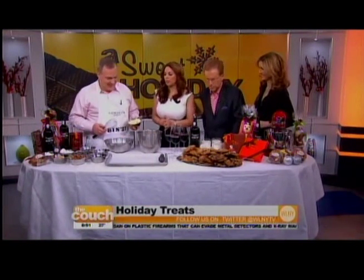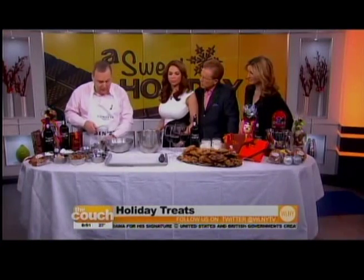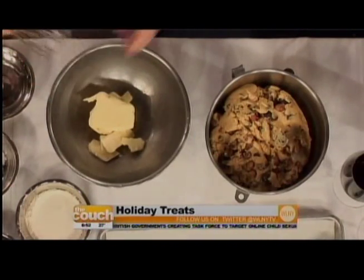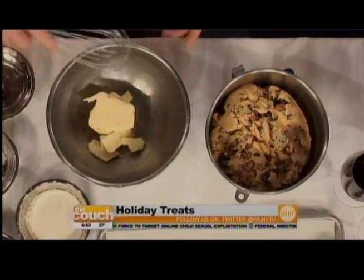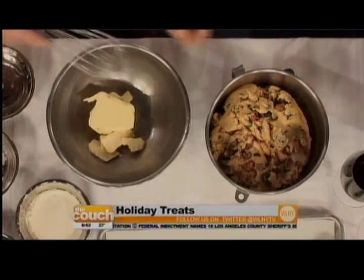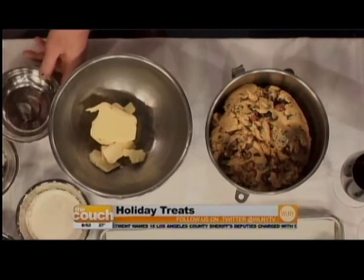Bonjour! So let's start with your special recipe that you brought for us today. Those are chocolate chip cookies made with macadamia. I toast the macadamia, and then the way to make them is very simple — always the same for cookies. Soft butter, add the sugar, mix everything together. Add the eggs, mix everything together. Then all the dry ingredients. And then at the end, you put the nuts. You just mix it, not too much. You don't want to develop too much gluten.